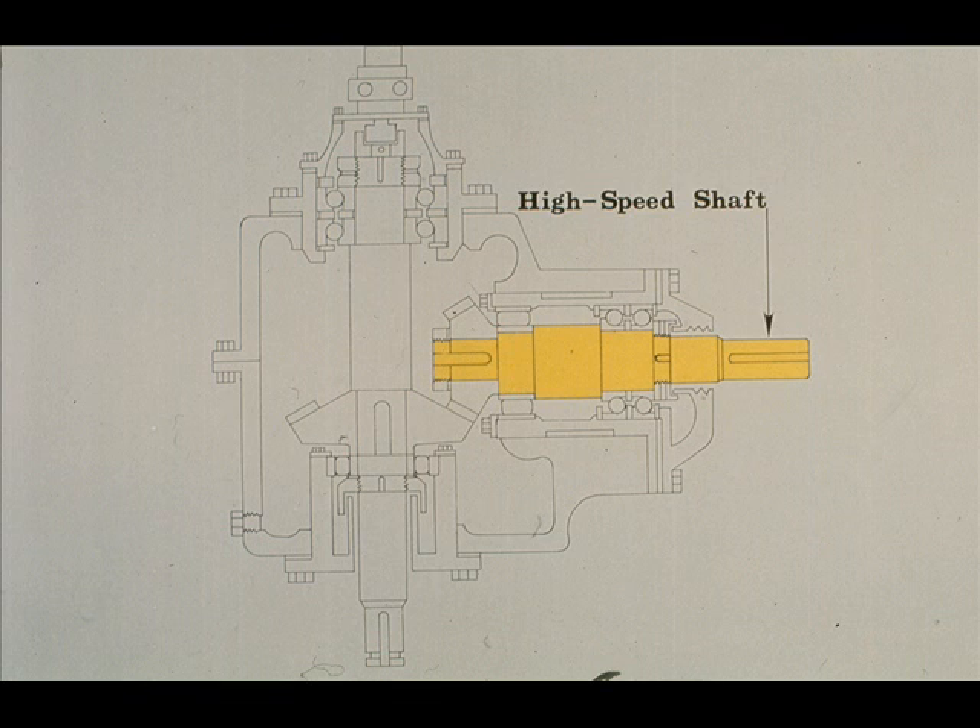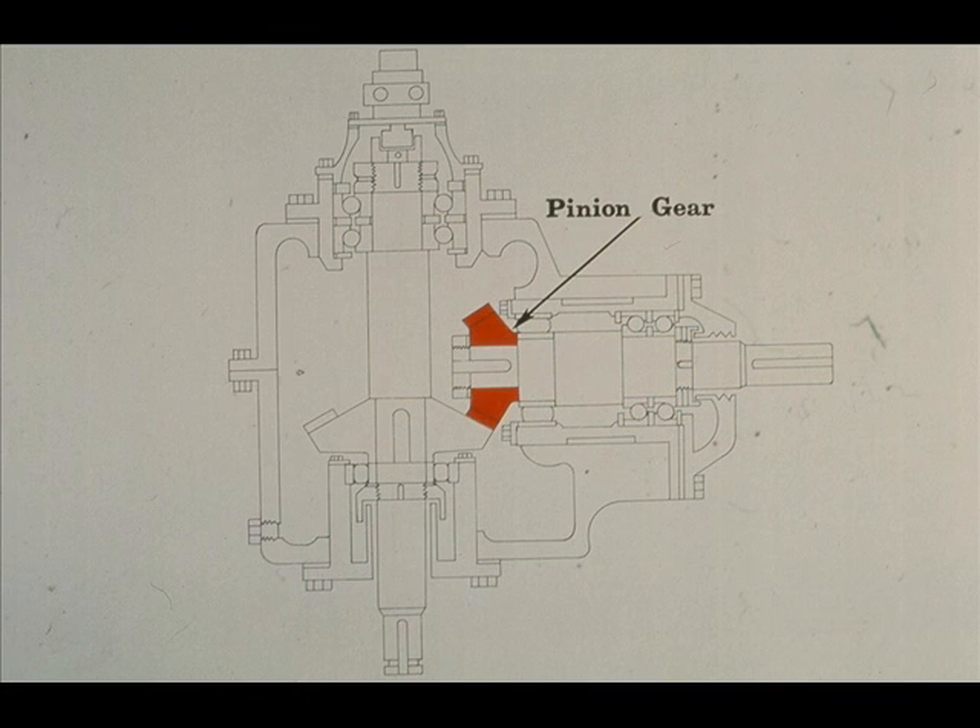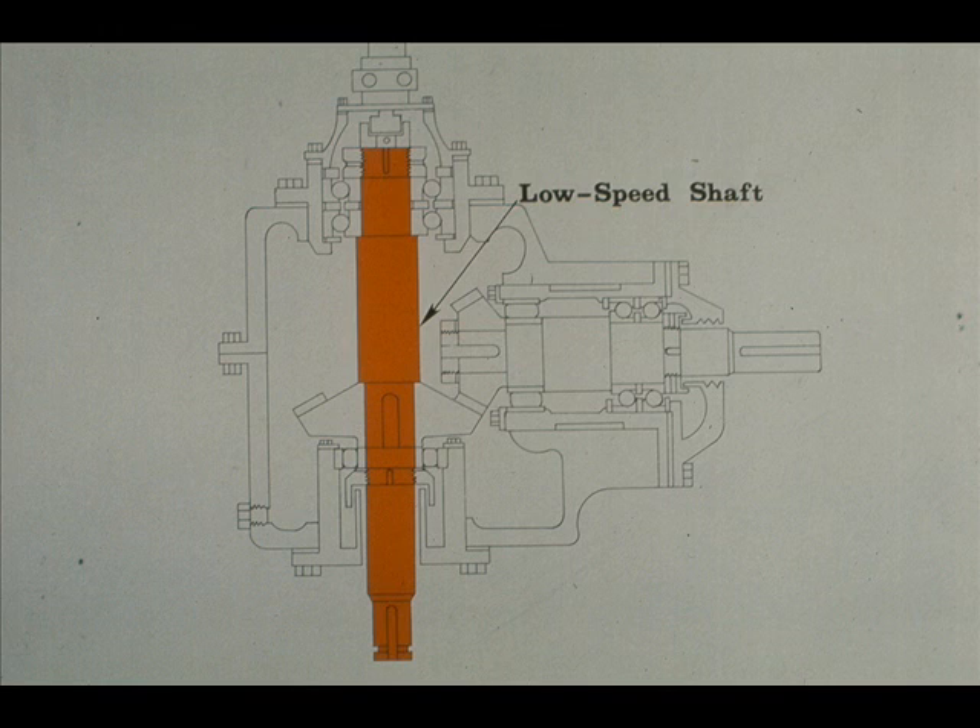This is the high-speed shaft on a horizontal plane in this particular gearbox. The pinion gear is mounted on the high-speed shaft, as is always the case in a speed reducer or increaser. The low-speed shaft is in the vertical position in this gearbox, and as we mentioned earlier, it protrudes through the bottom of the gear case. On other models, it would protrude through the top or the side, depending on the intended use of the equipment.